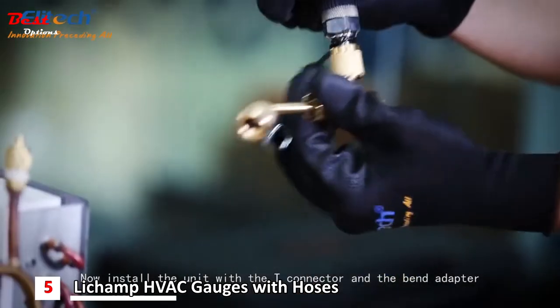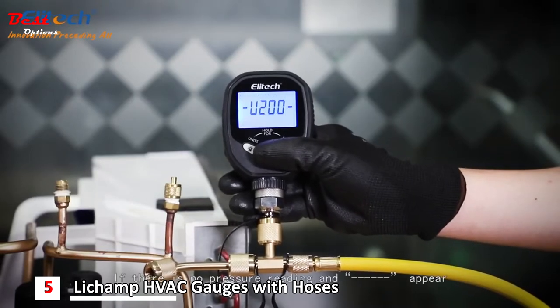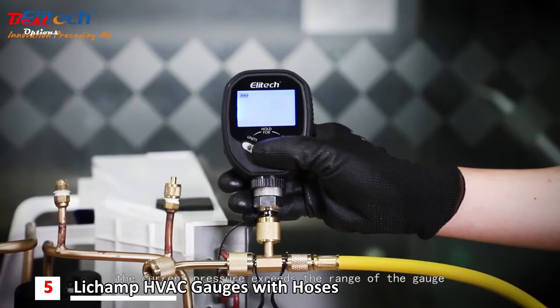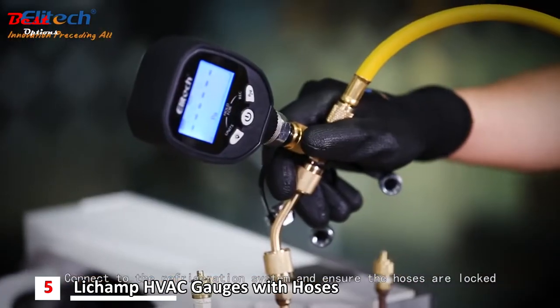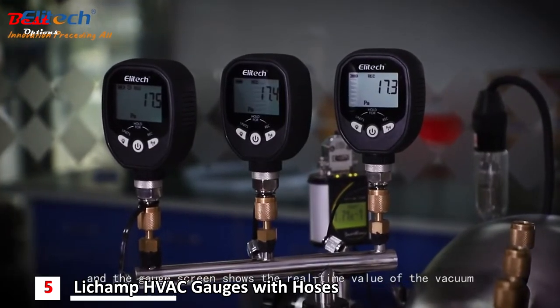Now install the unit with the T-connector and the bend adapter. Press the power button. If there is no pressure reading and dashes appear, then the current pressure exceeds the range of the gauge. Connect to the refrigeration system and ensure hoses are locked. Open the vacuum pump and the gauge screen shows the real-time value of the vacuum.